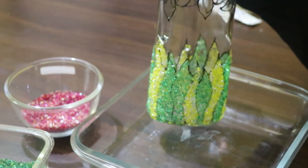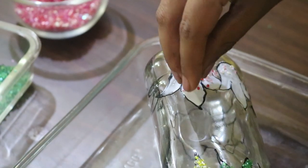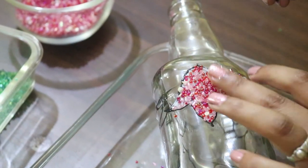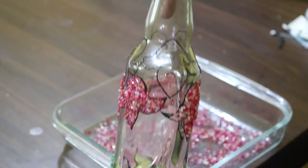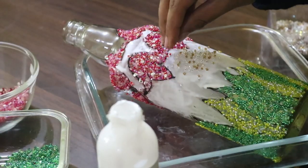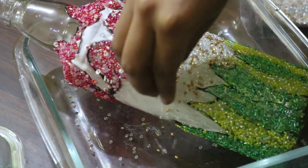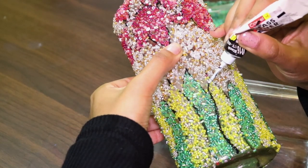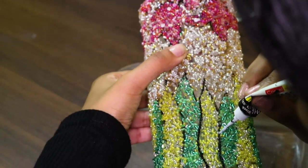You can use a q-tip to make any corrections. I'm doing the same for the rest of the design. Once it's done, let it dry completely, then use the glass liner to draw the outline again on top of the beads so that it will be well-defined.